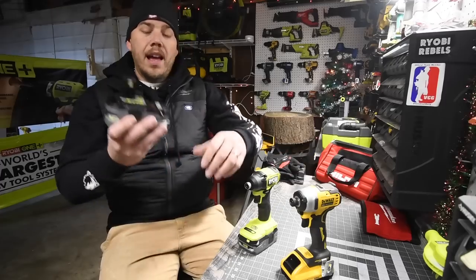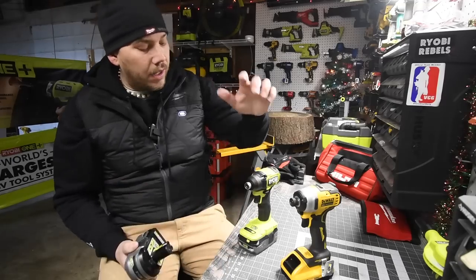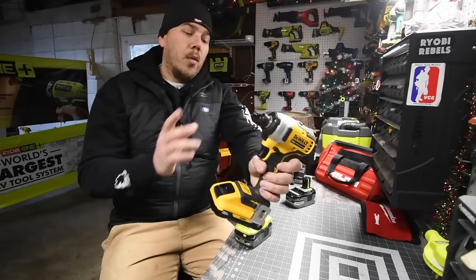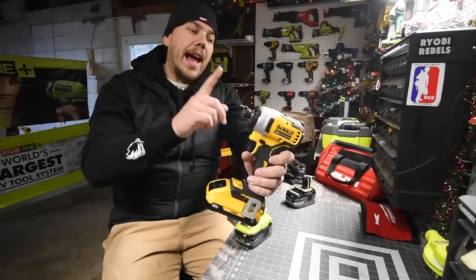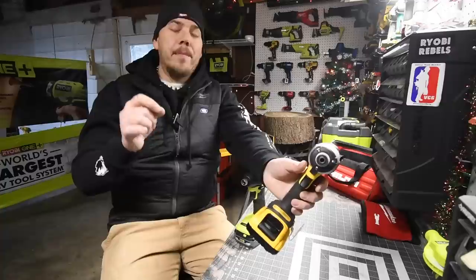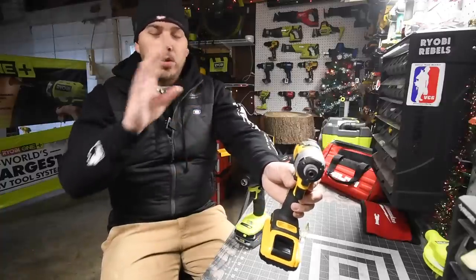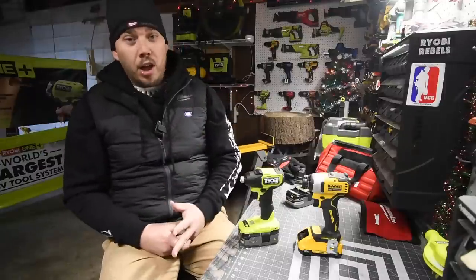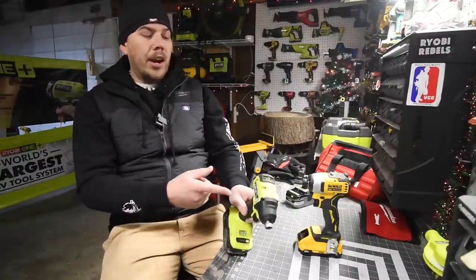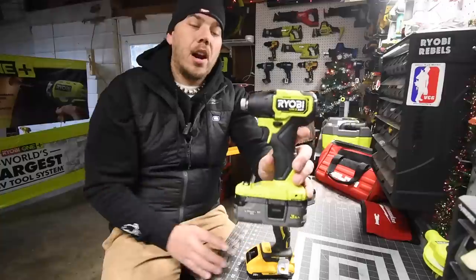I could use the four amp hour HP battery, but I think Ryobi stands a better chance if we use the three amp hour. We're going to use a four amp hour battery on the DeWalt, but I think one amp hour difference isn't big enough to make a huge judgment that this is completely unfair. This test is circumstantial all the way around. I can't go through the exact model number because I actually switched out the anvils.